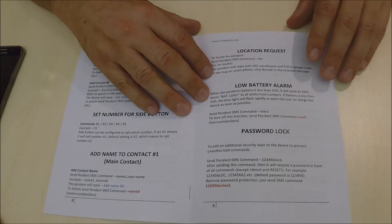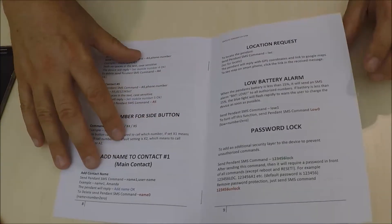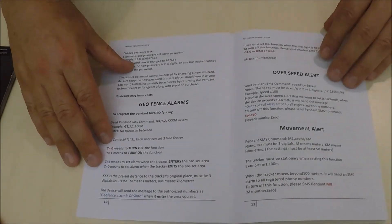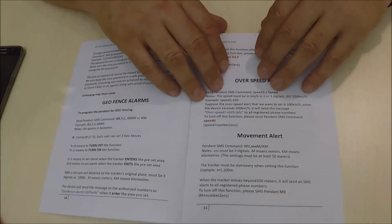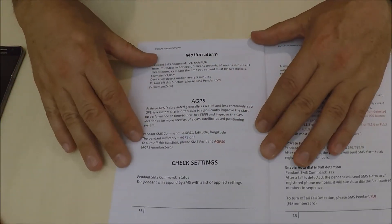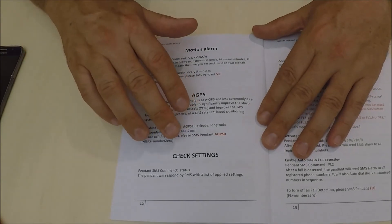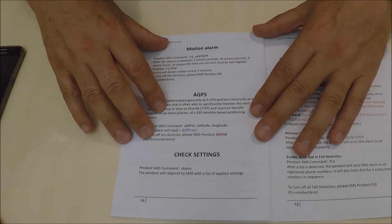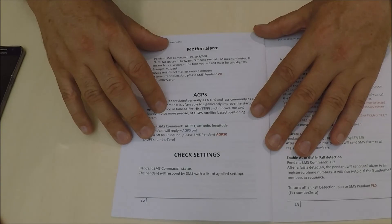There are a number of other settings you can program into the device, including the low battery alarm, password lock, geofencing alarm, over-speed alert, movement alert, motion alarm, and GPS check settings. By simply sending a text saying STATUS, it will send you back a full list of what you have programmed into the device.